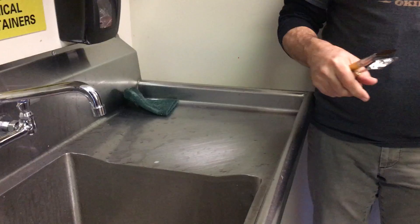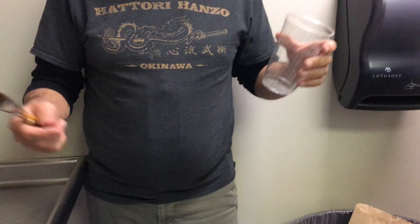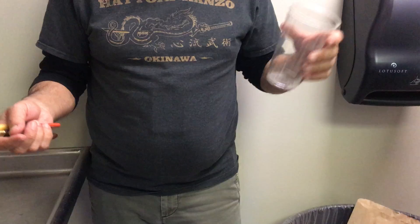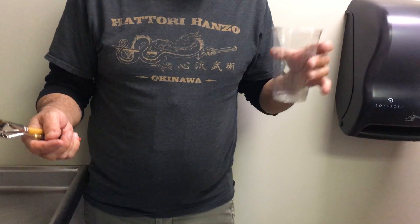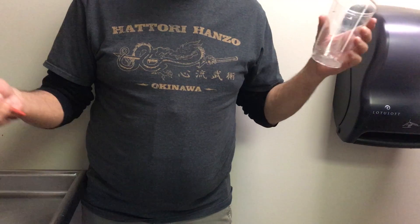Do you need to keep the cup you used? No — it's just a cup, throw it away if you want to. There's nothing special about it. Any questions?